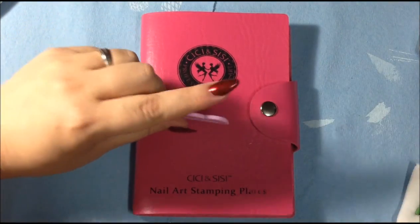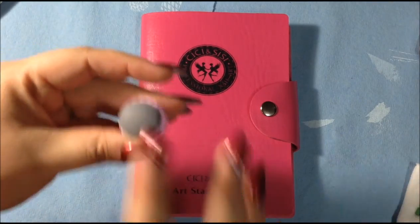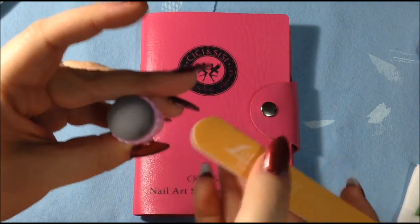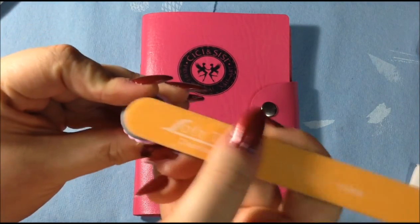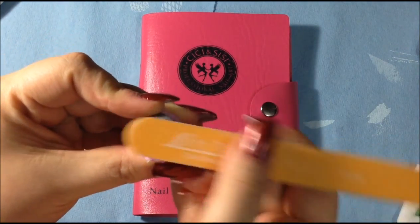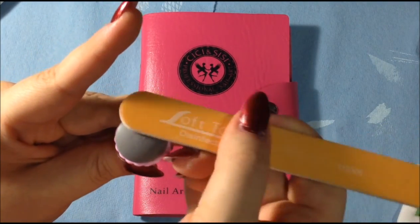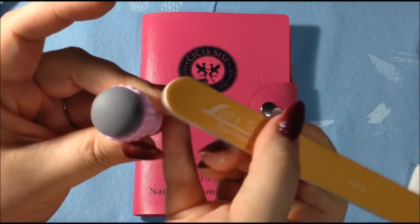I don't use metal scrapers — I prefer just the credit card or whatever plastic. I already buffed the stamper but I'll show you really quick how I do that. This is a fine 240 grit file. I prefer the higher grit just because it seems to not mess up the surface quite as bad — it doesn't come out in clumps. I just go like that and you can slowly see the shine being removed. I know everybody has their own techniques; this is the technique that I choose to do and it works for me.